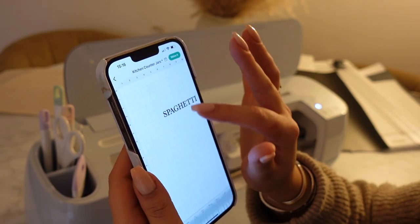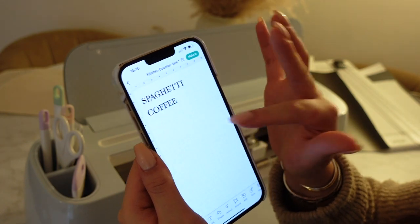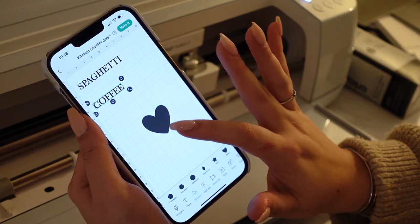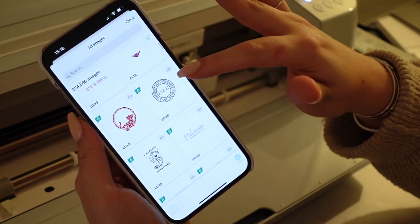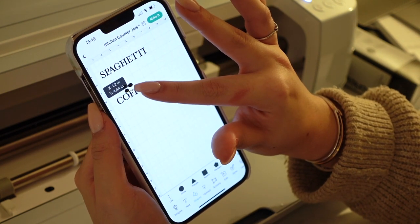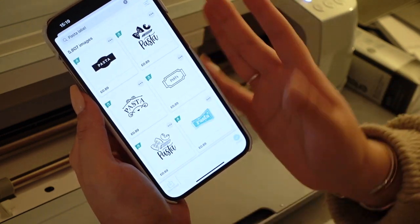I'm just going to type 'spaghetti', move that up there, and then another text — let's do 'coffee'. So I'm just going to do the jars first to show you. With the coffee you can actually add any shapes you want — if you wanted a heart you can add a heart. I'm going to press images and search for coffee beans, and some of them are free. So if I press insert I can adjust the size and then I've got little coffee beans on top, which I think are really cute.